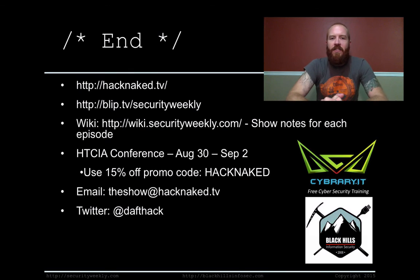That's it for this edition of Hack Naked TV. If you want to watch more, check out hacknaked.tv or Security Weekly at blip.tv/securityweekly. They have show notes for each episode at wiki.securityweekly.com. I'll be speaking at the HTCIA conference August 30th through September 2nd — use our 15% off discount code 'hacknaked' to attend. Email us at theshow@hacknaked.tv, and I'm on Twitter at daftech. Have a great weekend. Bye.